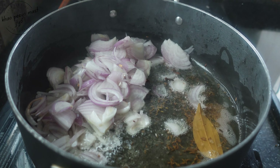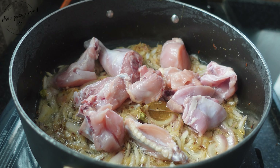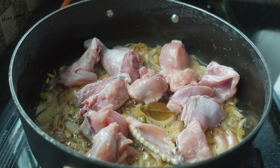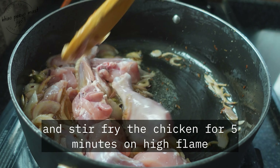In a pan add two tablespoons of ghee and two tablespoons of oil. After the oil is heated, add one tablespoon of cumin seeds. Give it a stir and add one bay leaf, one cinnamon stick, three green cardamoms, and four to five cloves. Give it a nice mix. When the spices start to crackle, add two sliced onions.